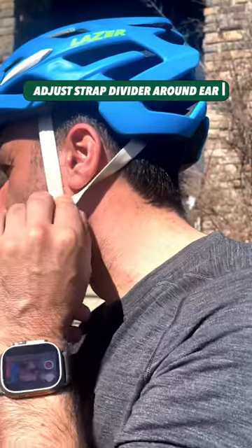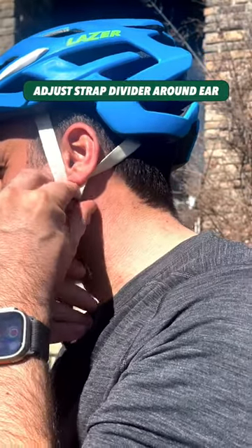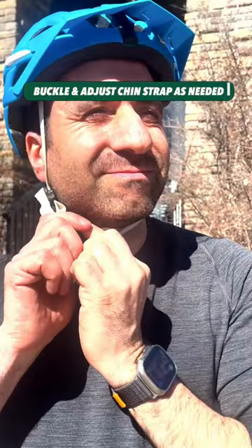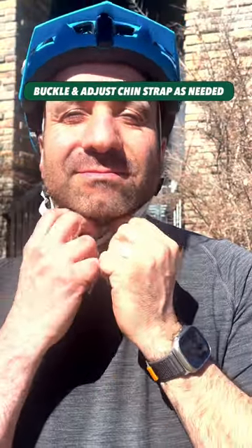Next, adjust the strap divider to make it fit comfortably around your ear, preferably right below the ear. Then finish off with your chin strap. Don't make it too tight. You want to be able to move your jaw without the strap going past your chin when the helmet is in place.